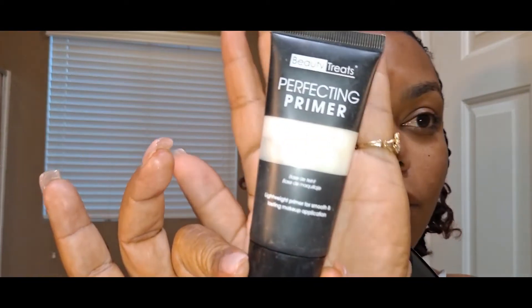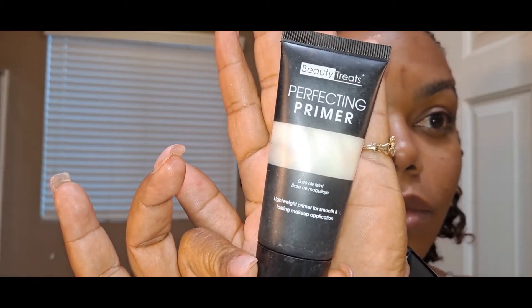Hey guys, welcome back to my channel. You know where you are — you're watching Davis Way TV. In this video today we are doing a simple soft makeup look.